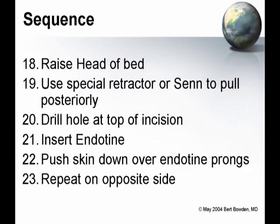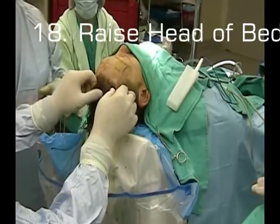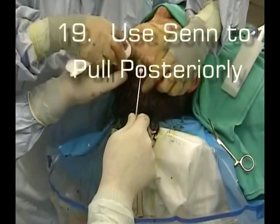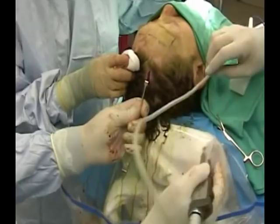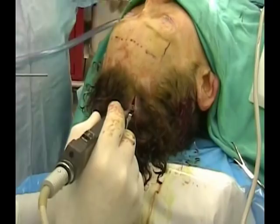In order to do this, you've got to first raise the head of the bed and look right down. We're going to use a special retractor — the SENN — to pull posteriorly. We'll raise the head of the bed so you can look straight down into the incision, then take the SENN retractor, pull posteriorly, distract it posteriorly, and hold everything in proper position. Pull it as tight as it'll get, have the scrub turn everything on, double check that it's working, come to the high point of the brow, and pull directly posteriorly from that.